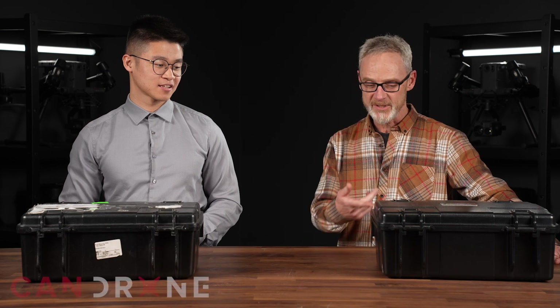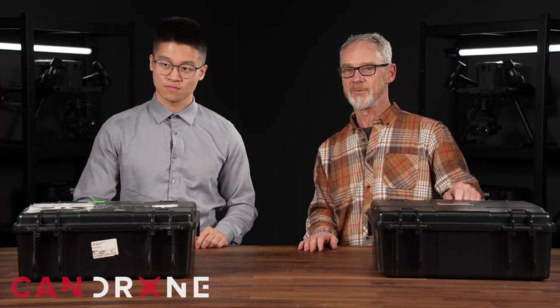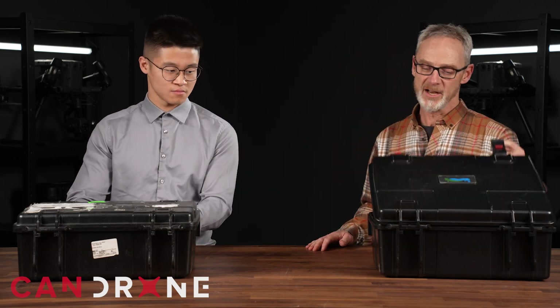Welcome to Friday afternoon March Madness here at CanDrone. This afternoon we're going to have a look at what's inside our lunch boxes here. I've got Jackie here with me. Today we're going to be talking about the GVI X3H and we're going to compare that to the V70. We've got them here and we're going to open up and take them out of the box.